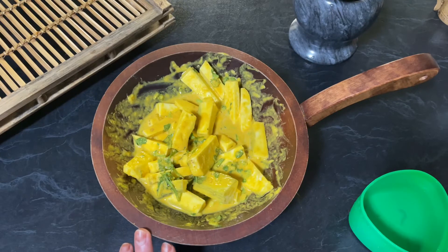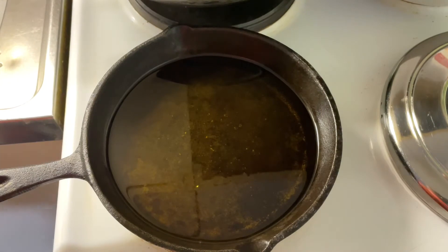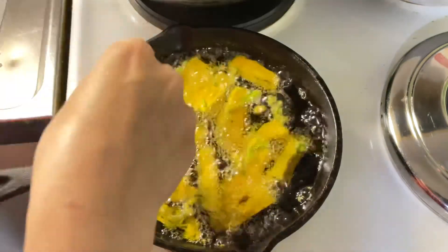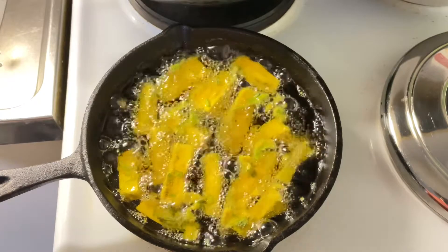We are going to leave it aside for 15 minutes. Then heat oil in a pan and drop the raw bananas in one at a time. We are going to fry them until they are golden brown in color.